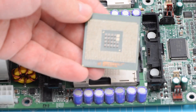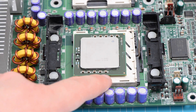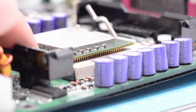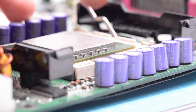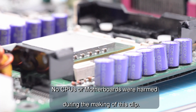Now let's see the results. Straightening the pins is a difficult operation that requires very fine motor control. Although any one of the tools presented here can do the job, it's patience that ultimately delivers a working CPU. Thank you for watching and see you next time.